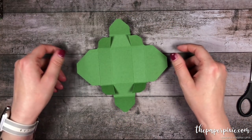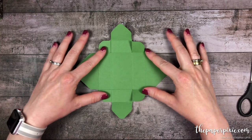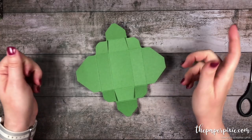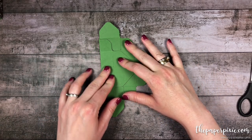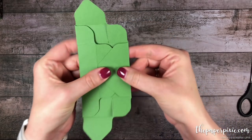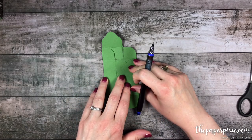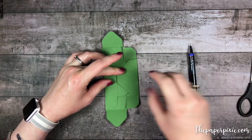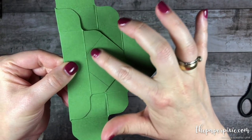Now we're going to start to put together our box. Because we created this box with the envelope punch board, it's going to go together a little bit differently than a normal box does. One thing I like to do is make sure this box gets squared up correctly. So I'm going to fold from the second score line on the left and the first score line from the right, and you'll see where those are going to overlap. I'm going to take a pencil and make little pencil marks — it's okay because they're going to get covered by the Designer Series paper.